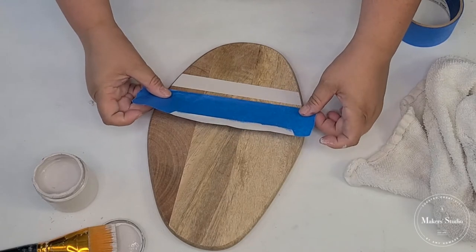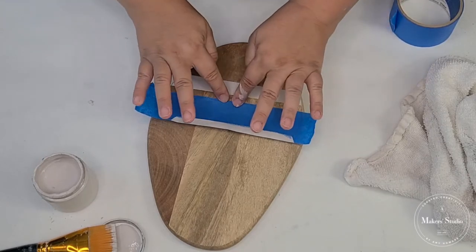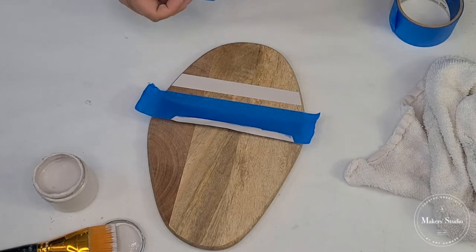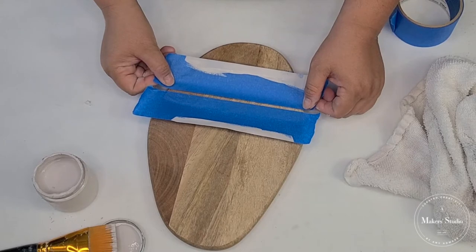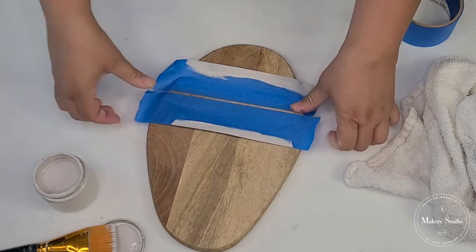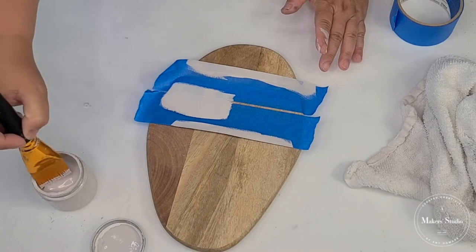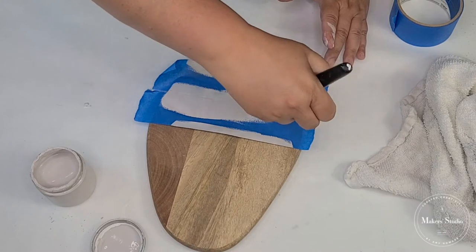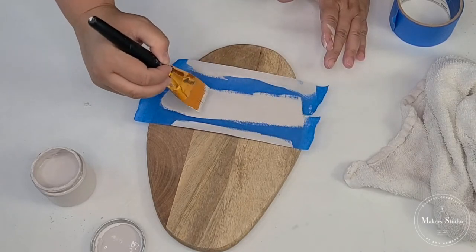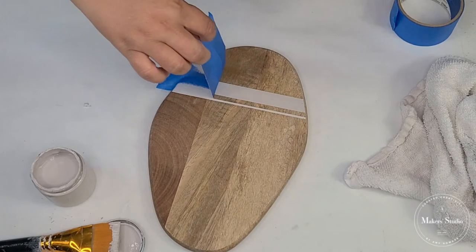Now I am going to tape the thinner lines. They're going to be very close to the original thicker line, but we're just going to put the tape a lot closer to create the thinner line. These stripe lines have been around for a while and I love them — I think they have a little bit of a farmhouse look. But they just make anything look trendy and custom. You can make multiple, multiple lines, but today, because our tray is not that large, I want to leave it with just three. But we'll see how it looks.